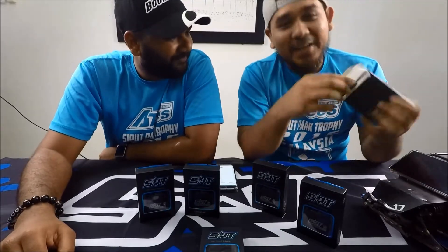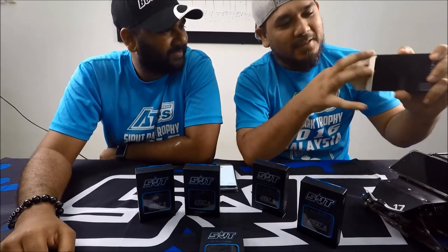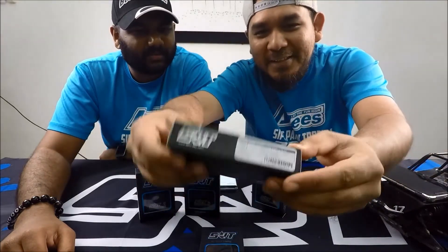Unboxing! Now I'll do a quick unboxing. Here, inside this box — this is the box. It is very, very nice looking.